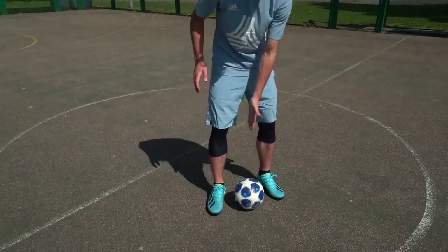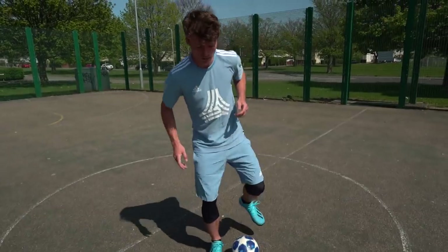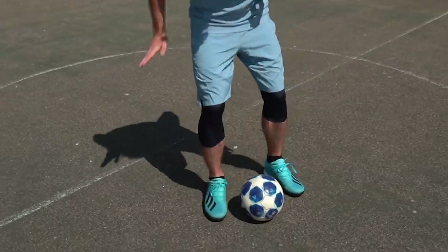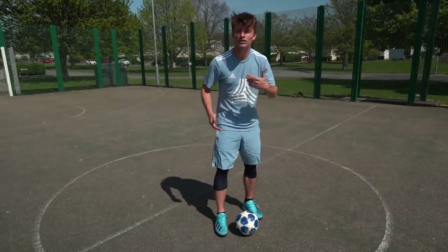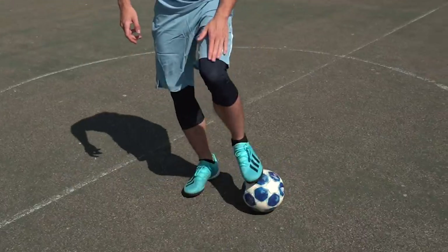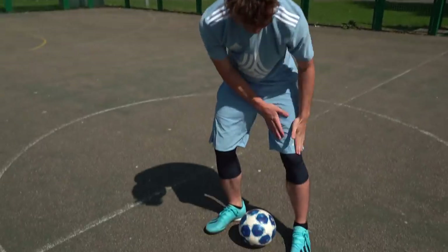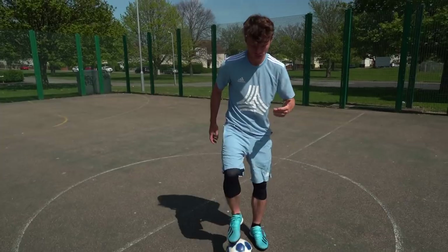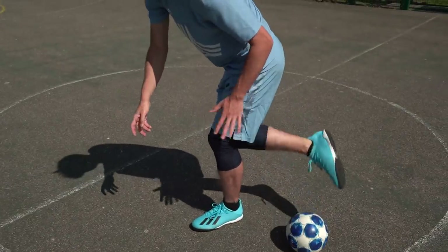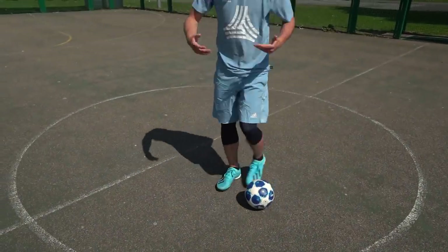Step two is the jumping trek. Take your strong foot — my right foot — and stand to the right of the ball. If you're left-footed, stand on the left. I'm just gonna hop, trying to hop the height of the ball. As we land, we do the trek — same as before. As I land, I bring my left foot forward. This is very very important: when you land, all your weight goes through your weak foot. I can lift the other foot — it doesn't matter, all my weight is here.